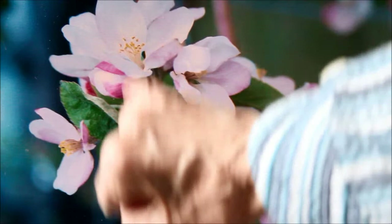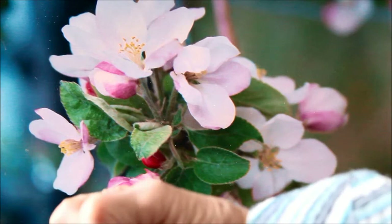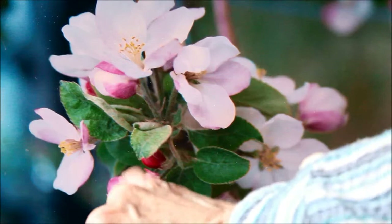Even these flowers here are slightly out of focus because this is the focus center here — your center of focus. But these flowers here, they are actually the buds.